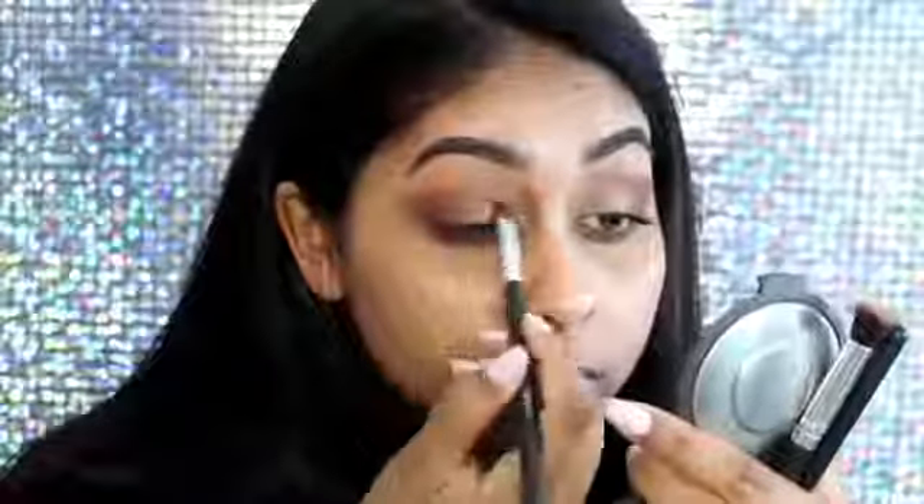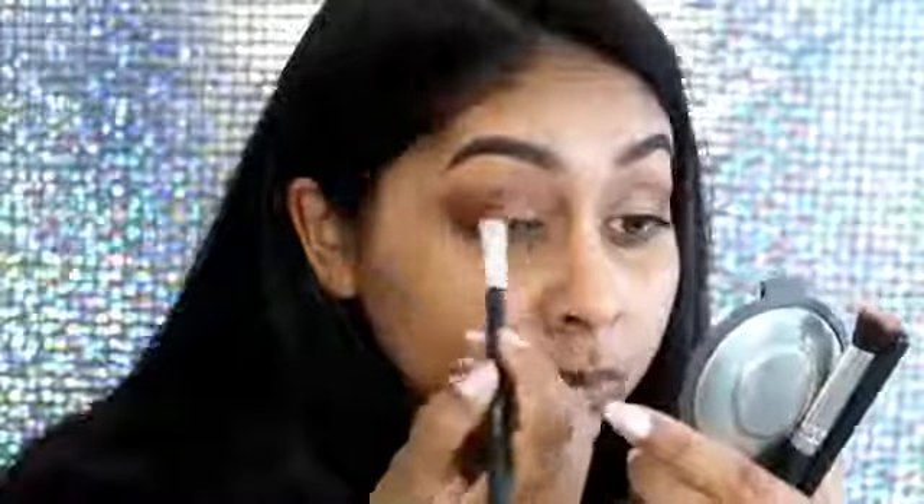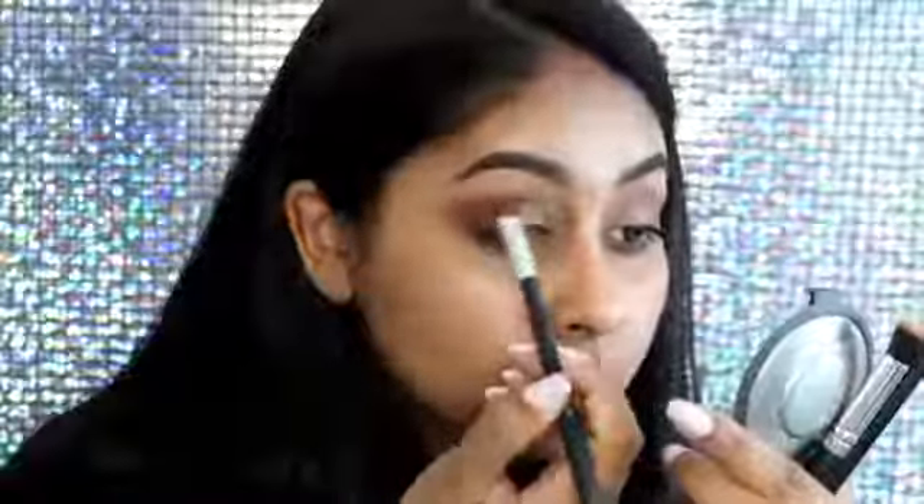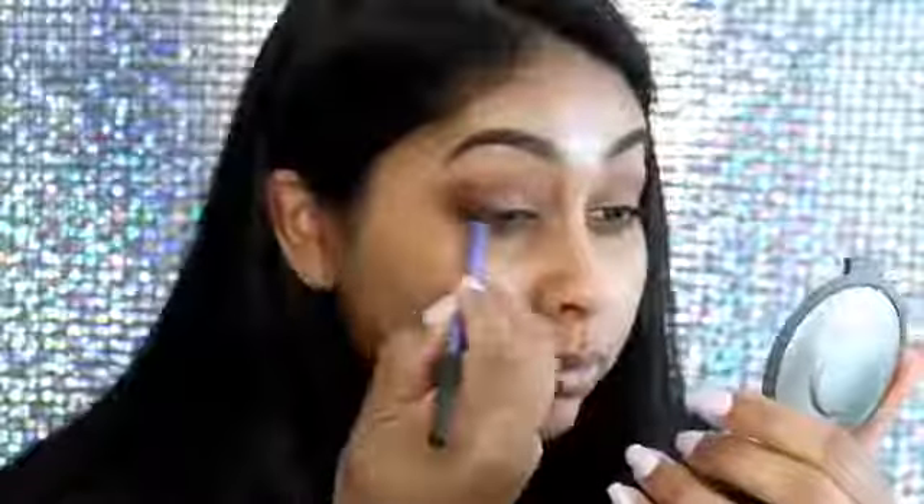Now grabbing my I Heart Makeup Makeup Geek palette, I'm going to use a rusty brown shade that was pointed out by the arrow, and I'm just going to apply this all over my mobile lid. Then you want to make sure that you keep going back and blending the edges out.